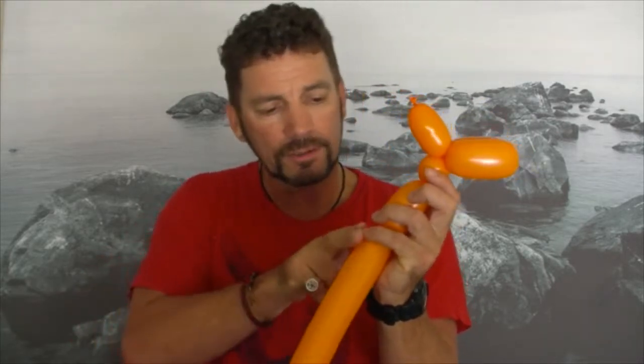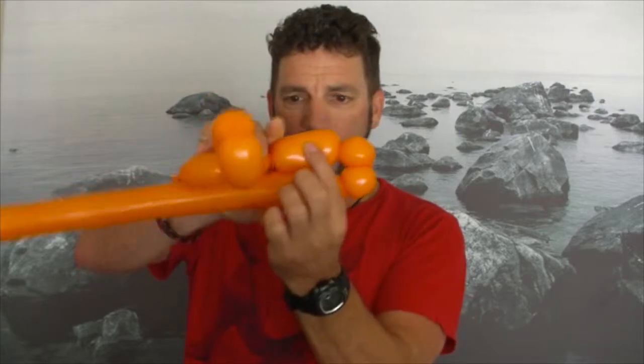Then we make a little neck — just a tiny one. Now we're making the arms: about three fingers for the arm, then a little two-finger bubble for a hand, another two-finger bubble for the other hand — not letting go of this one otherwise it will all unravel. We've got one arm and two hands. We fold this piece over to connect with the other arm, squeeze those two and twist.